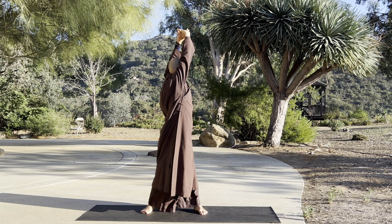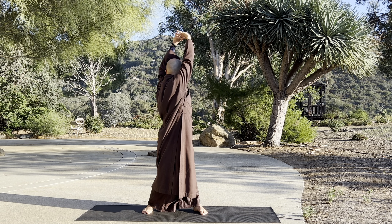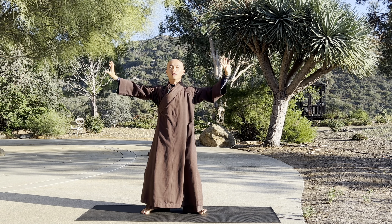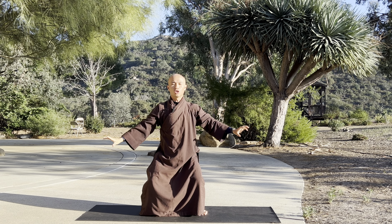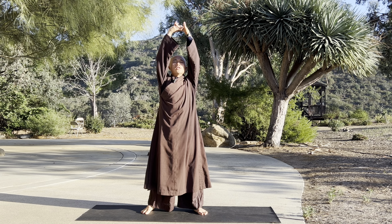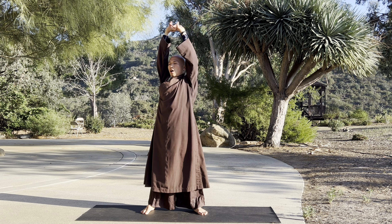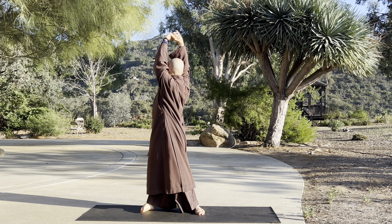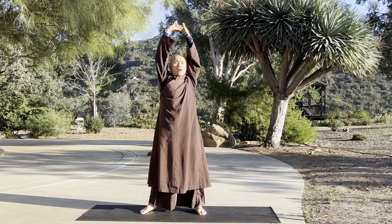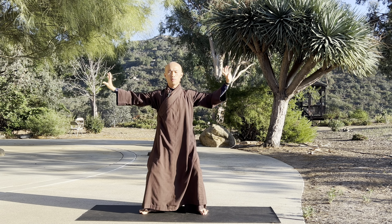Breathe in... out, left. In... out, open. Let it go. Release all tension from the shoulders. Breathe in again, stretch — in the center. Let it go and turn your body to the right. In, center, out. One more time.